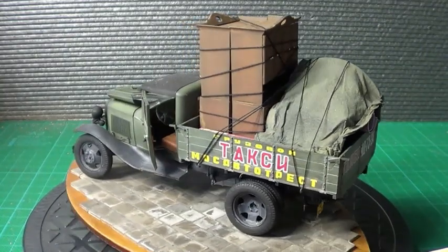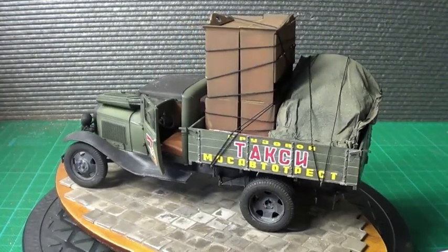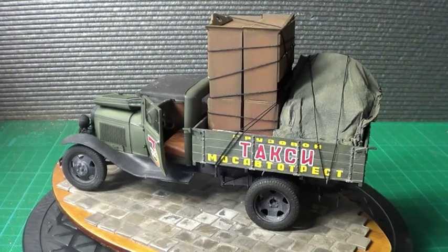If you're thinking about this kit, I really recommend it. It's a beautiful kit by Miniart.